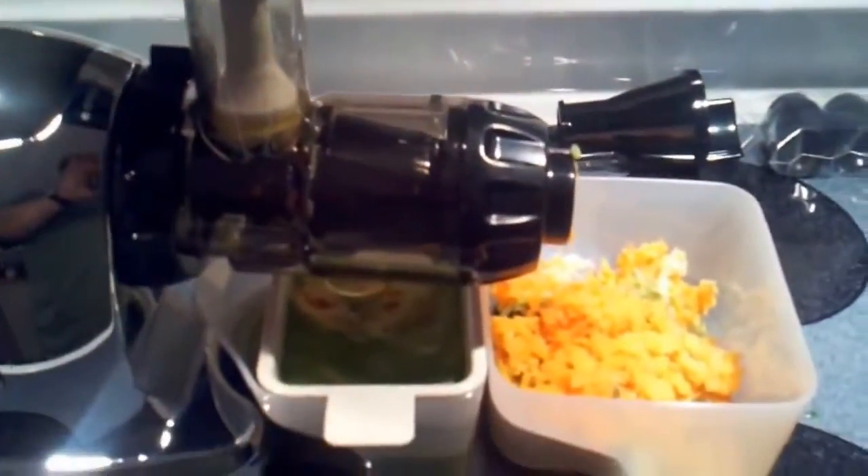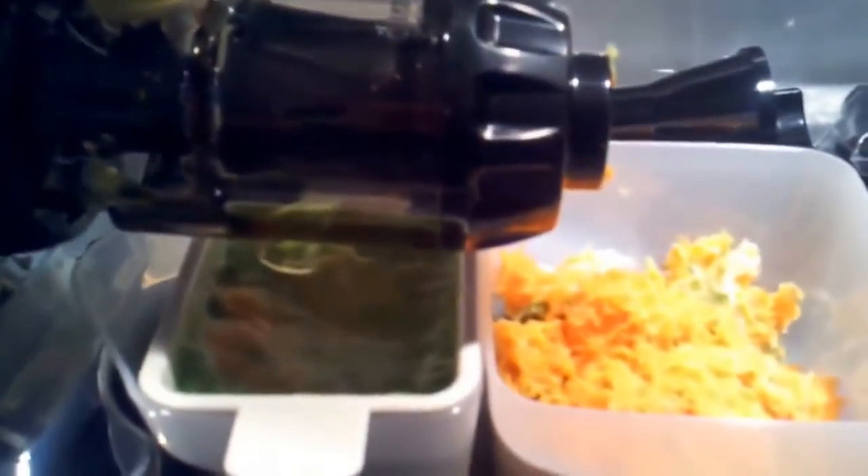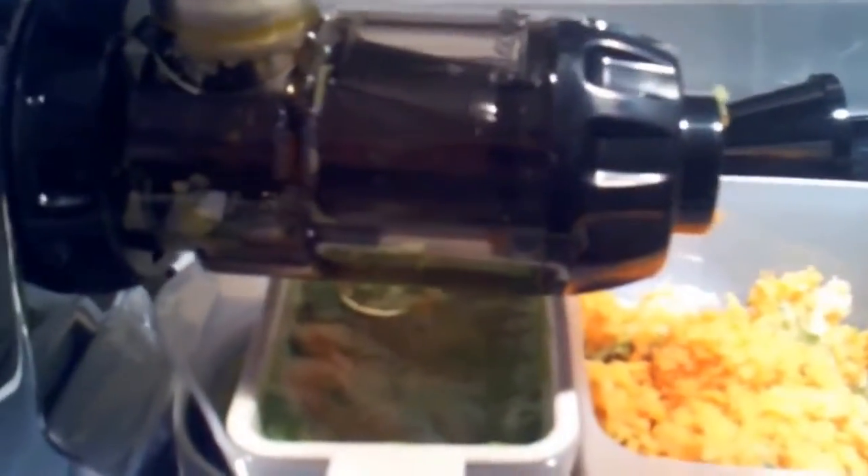I've finished the juicing of the vegetables and fruit as my test. One thing you'll notice — I did use the strainer that comes with this juicer, and you can see it catches quite a bit of foam. There's the foam — it doesn't look like too much debris but it's definitely catching the foam. Not sure if I like the foam or don't like the foam yet since this is the first time I've used it — I'll experiment with it. And that is the pulp that's left over.